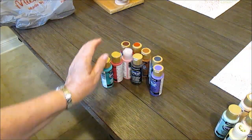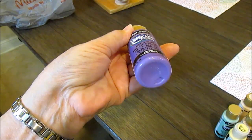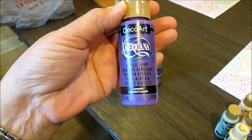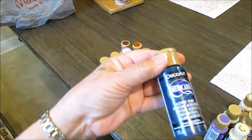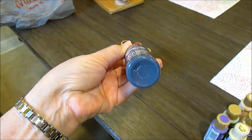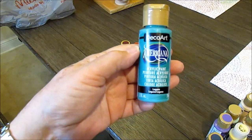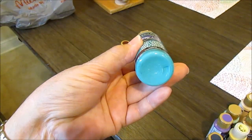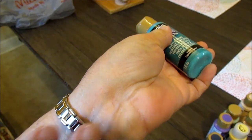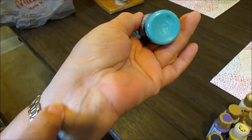This purple is a lavender — I use it for a variety of different things, which I'll explain when I start painting. For veins, I have this color called Deep Midnight Blue. Sometimes I mix it with this teal green called Laguna, because if you look at your veins, some of them look purple, some look like this laguna color, and some look like a dark blue.